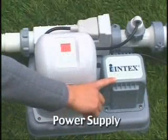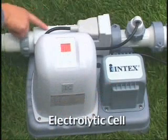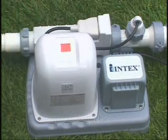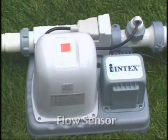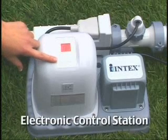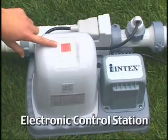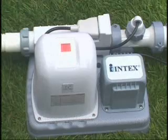The power supply converts AC power to low voltage DC current. The electrolytic cell produces chlorine as salt water passes between the enclosed titanium plates. The flow sensor protects the electrolytic cell by ensuring an adequate flow of water. The electronic control station has two buttons for programming the number of hours of running time and an LED readout panel for operating time and alarm code displays. Your Intex chlorine generator can be installed even if the pool is already filled with water, providing you have an Intex filter pump system.